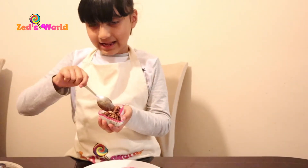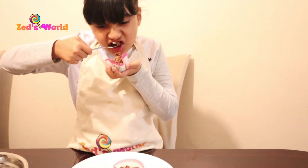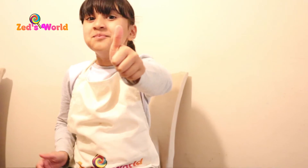Yeah, I think it's funny — mmm, mmm, good!